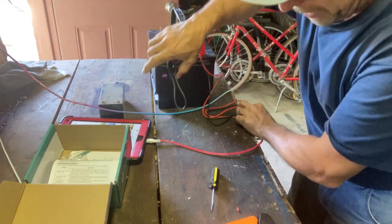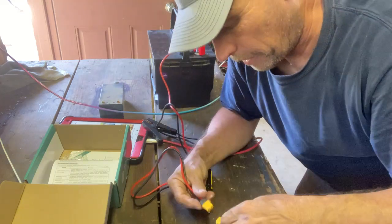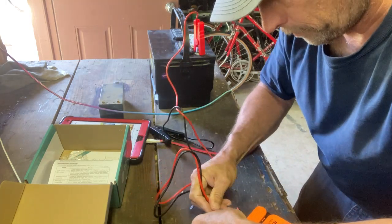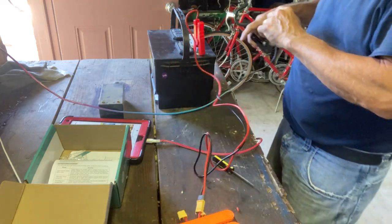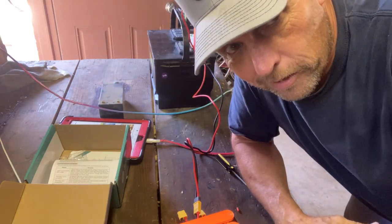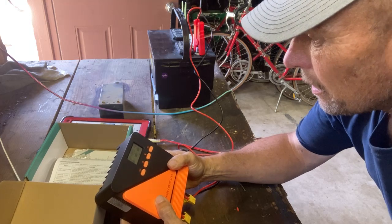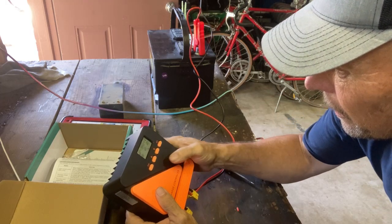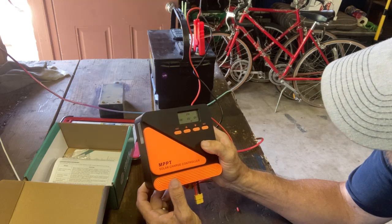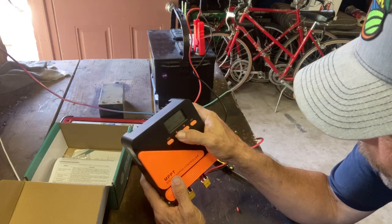I'm going to hook up this end first because if it has capacitors they might charge up too — I want any spark to be on this end. The battery is the middle connection. There was a very small spark, but that's good — it means there are actually capacitors in there. It's cycling through the display and now says 13.8.